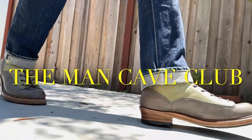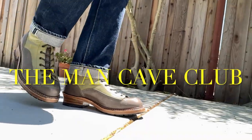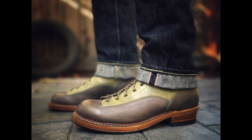It's the Man Cave Club. Sandman Craft, out of Berlin, Germany. There's three guys that started this company in 2021 and they're really kicking out some really beautiful boots. We have here one of their featured boots, and this is called the Globemaster.